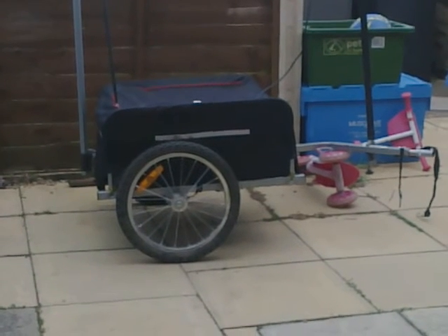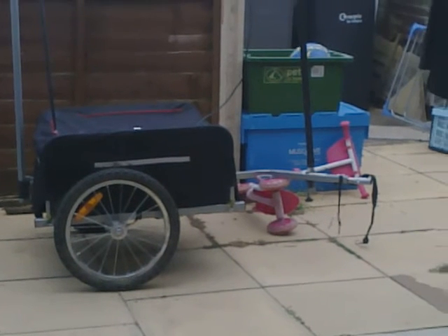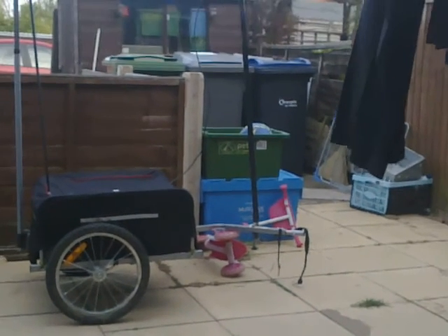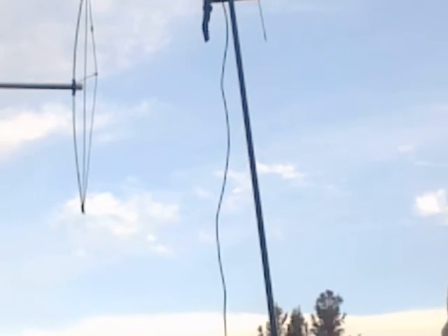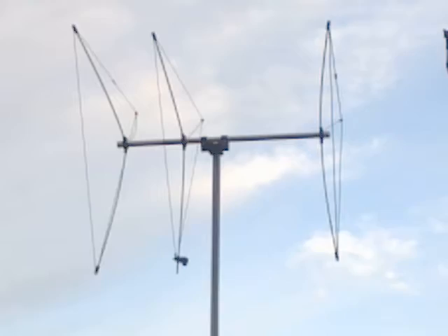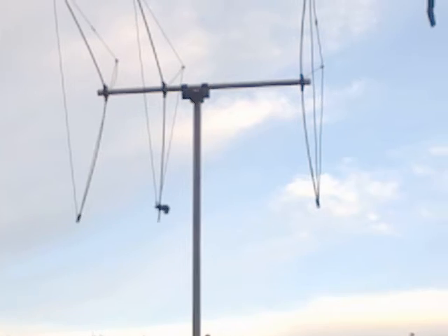A little update on the bug-out DX trailer. I've just been given a fishing pole, telescopic, which I've now used for the PMR. The same person also gave me a two-meter delta loop beam.